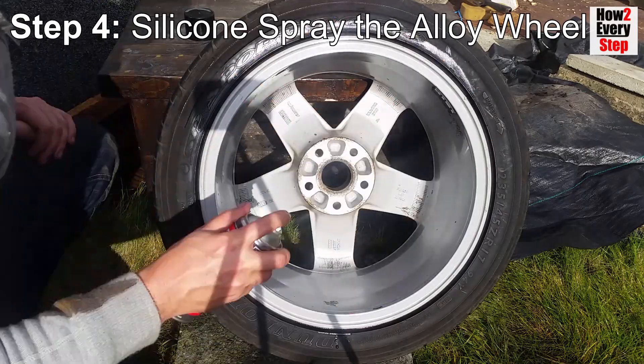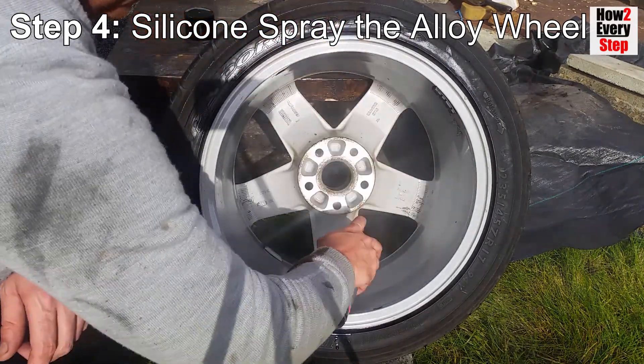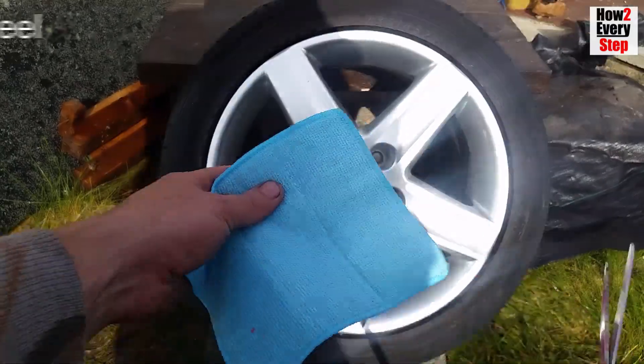Important note: do not spray the tread part of the tyre as this would reduce tyre grip, because silicone spray is a lubricant.